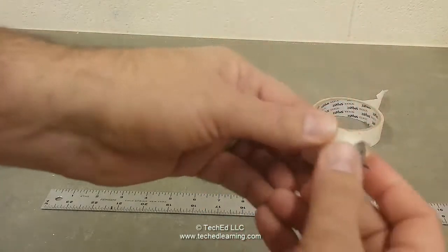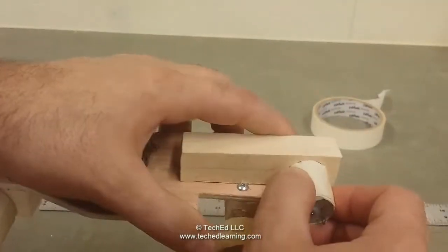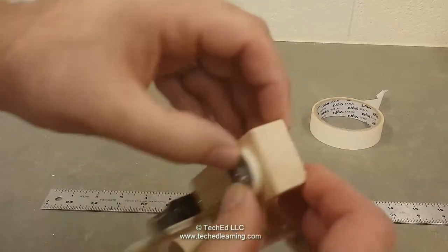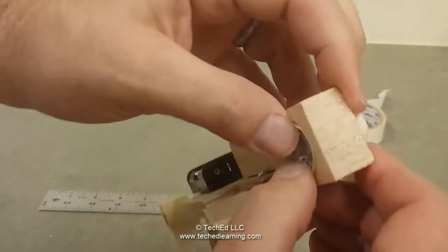There we go. Now when we take our motor and put it into this hole, it fits snugly. It allows us to slide it in and out of that hole with some friction so it doesn't just fall out.